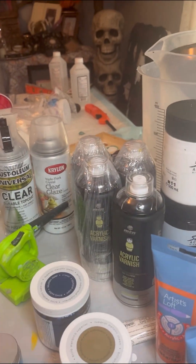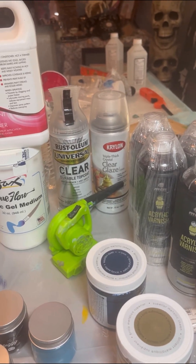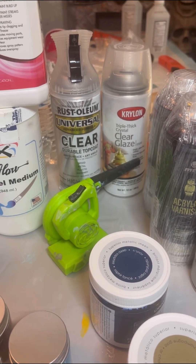Varnishes — I'm not great with brush-on varnish, but spray varnish I'm good at. One of my favorites is the Rust-Oleum Universal Clear. It goes on so shiny and glossy, it's beautiful. Highly recommend it. Just watch out for the humidity that day — I live in Florida, so I have to think of these things.